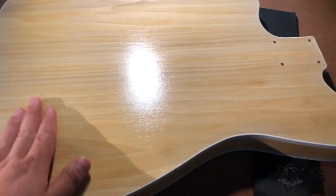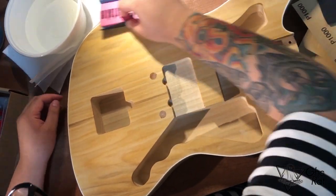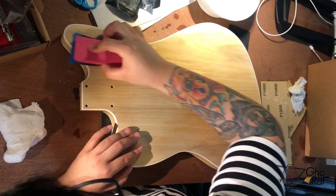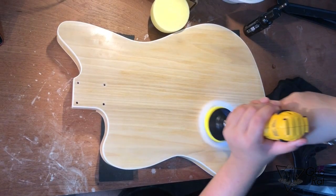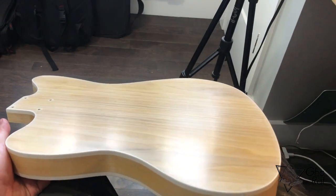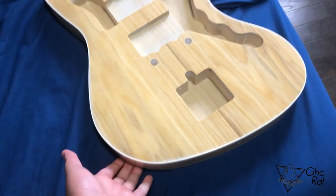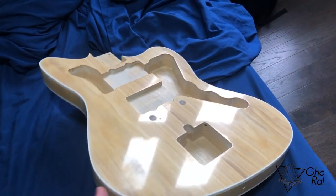After hanging it to dry for two weeks, this is the result — it's rough and it needs a lot of wet sanding. I used 400, 800, 1500, up to 2500 grit, then buffed it with a buffing drill attachment. Still not shiny, so I did a lot more buffing — now look at this, like a mirror.